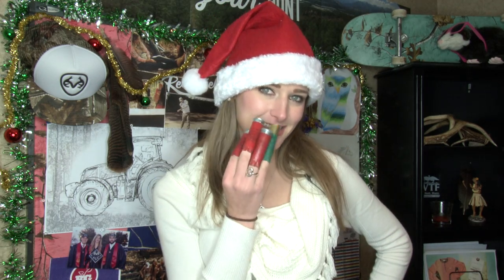Merry Christmas, everybody! One of the best times of the year. I wanted to do something really festive and crafty at the same time. You guys don't ever do this?